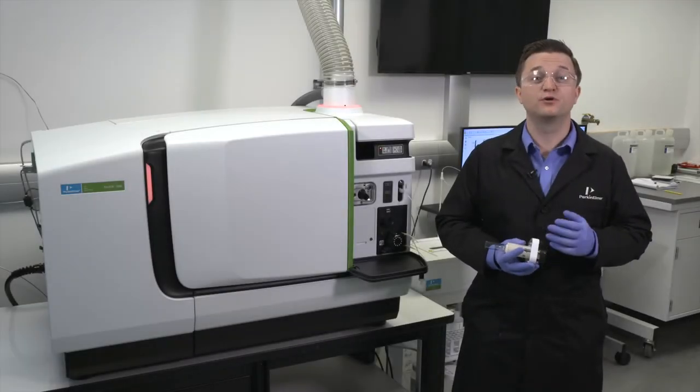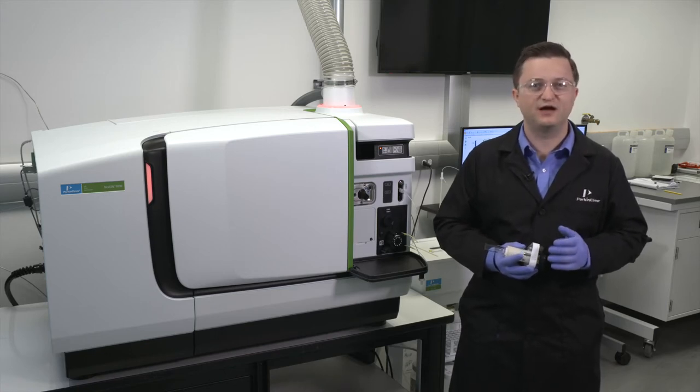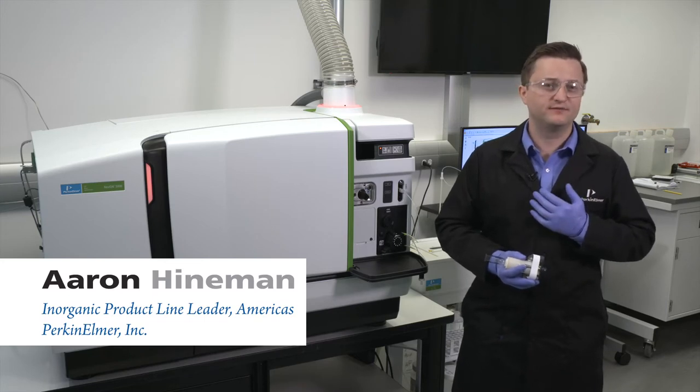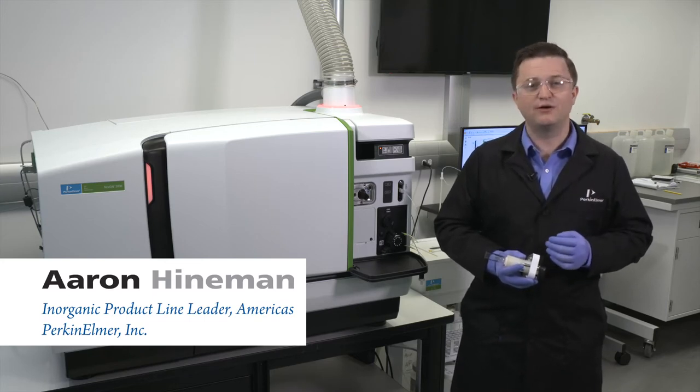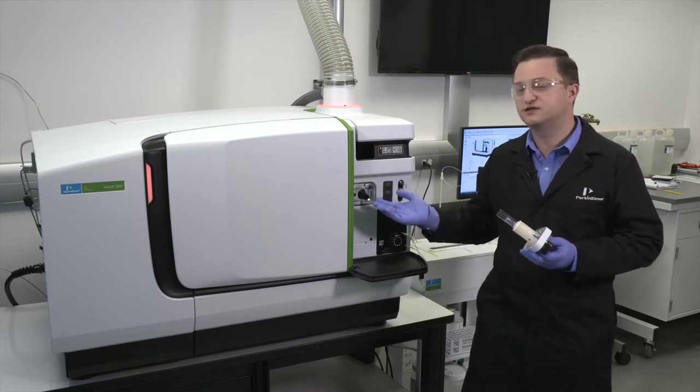Hi, welcome to a brief Perkin-Elmer video to help you get the most of your Nexian 5000 ICP-MS. I'm Aaron Heineman and in this video I will describe the installation of the torch cassette into the Nexian instrument.